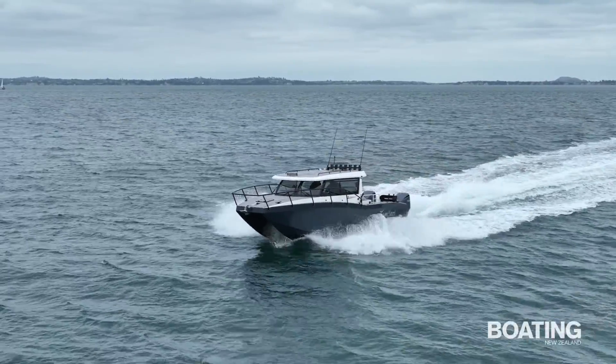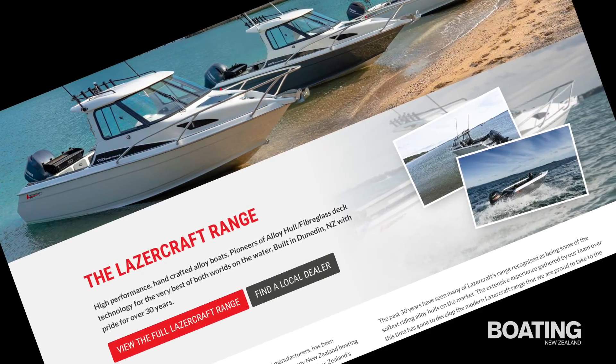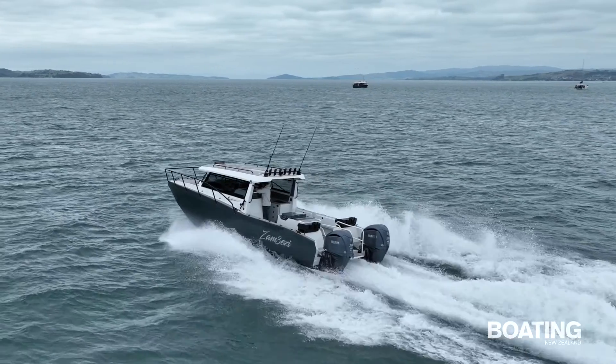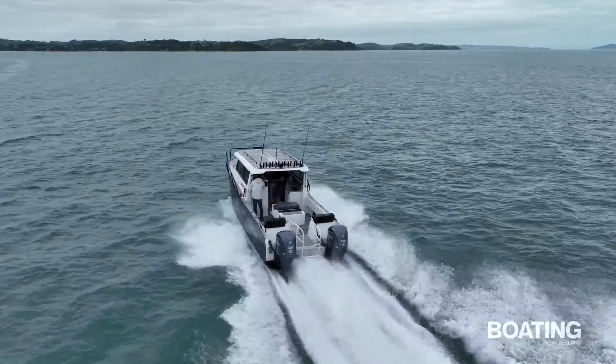LaserCraft has been producing aluminium runabouts from their factory in Dunedin since 1984 and although one of the smaller manufacturers in terms of volume, they have built a solid reputation for smooth riding monohull designs in the mid-size runabout market. So when they decided to develop a somewhat larger aluminium power catamaran, it was time for a new name and a new game.